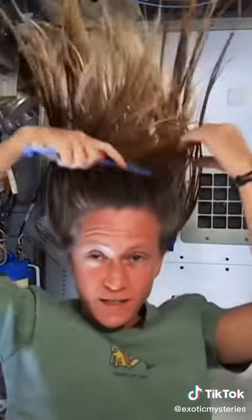At the end, I just do one final comb through to make sure there are no tangles and snags. And while it dries, I like to let it stay free and put it back in a ponytail while it's drying. And that is how I wash my hair in space on the International Space Station.